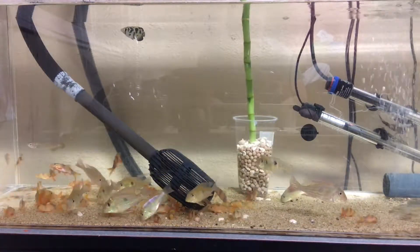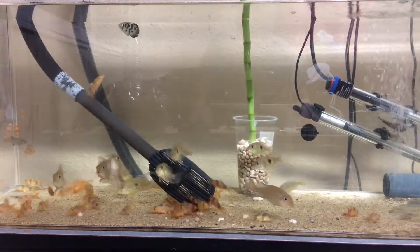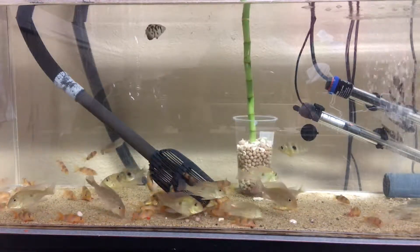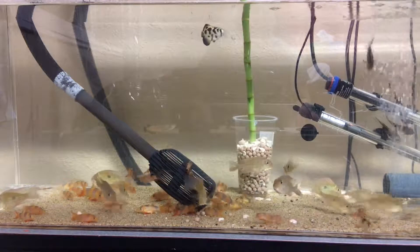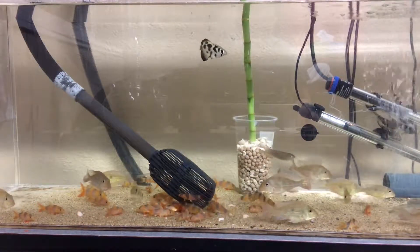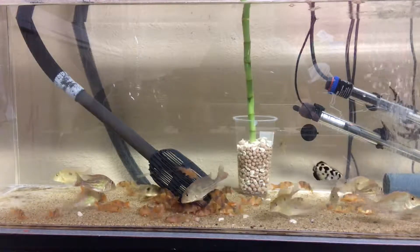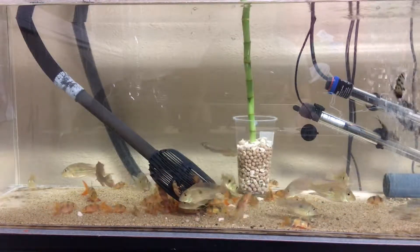This is my 55-gallon geophagus tank. I've got a dozen geophagus and about 40 clown loaches. They're all spread out so it doesn't look like there's 40 of them, but there's definitely 40 of them in there.